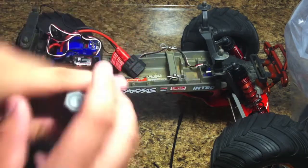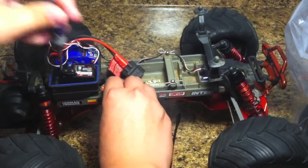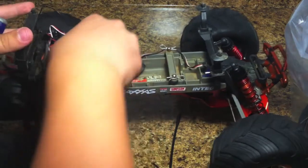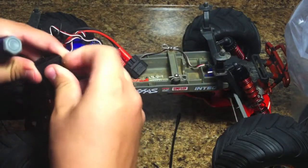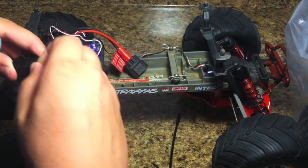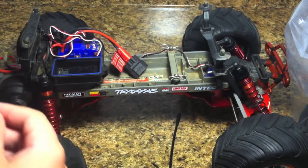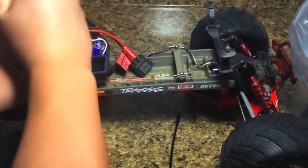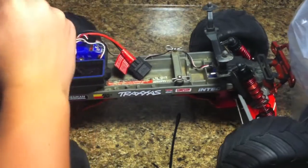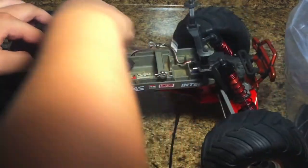I'm using this pick tool to gently pry the receiver off the sticky tape it's on. Actually, this one's on Velcro — that's definitely different than the others. Just when I did the Gravedigger one today, that one didn't even have Velcro, so that's pretty cool. We're going to replace it with some electrical tape — double-sided. We're not going to keep this Velcro because we don't have the other side of it anyway.